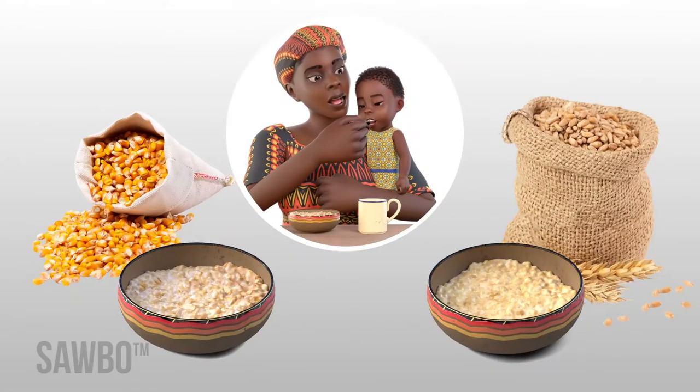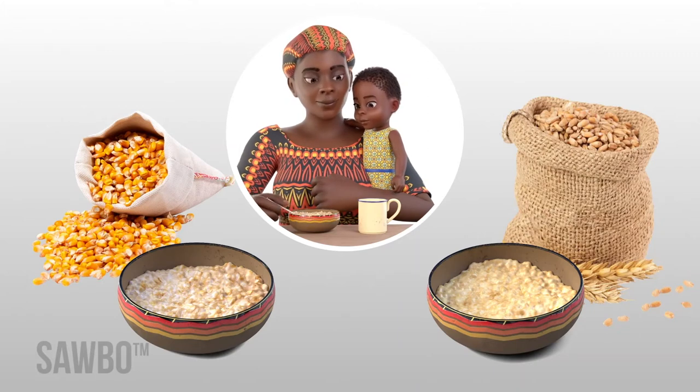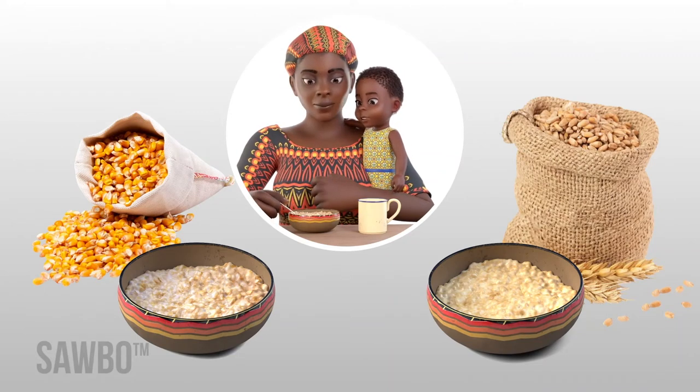Proper nutrition in very young children helps develop their bodies and brains and leads to better health throughout their lives. In addition to continued breastfeeding, weaning infants' first food, typically introduced around six months of age, is often plain maize or grain-based porridge or cereal.